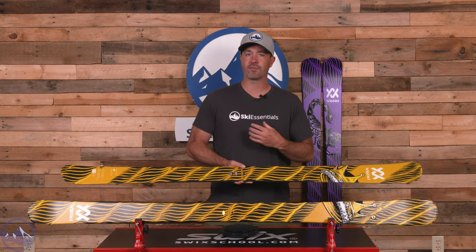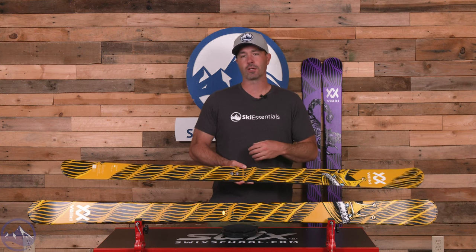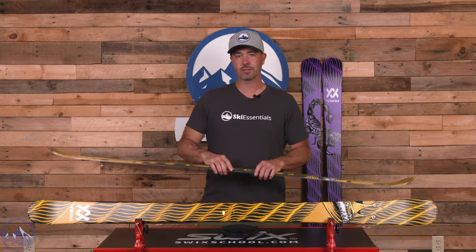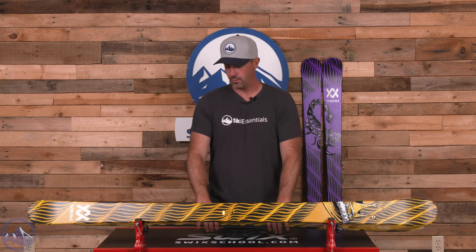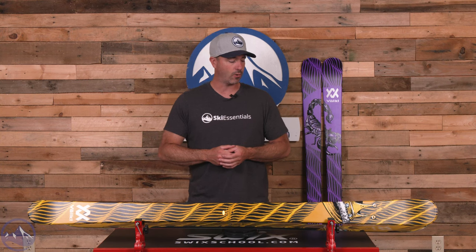At 86 underfoot, it definitely has more of that park-specific shape to it, whether you're emerging as a competitor or just enjoy spending your time in the terrain park and half pipe. I think this is a really fantastic choice. Not too heavy — we do want to keep that swing weight nice and light. This 172 here weighs in at 1,749 grams. Pretty nice mix, and I think most of that weight falls in that underfoot zone.